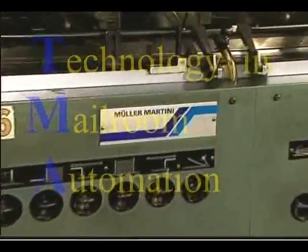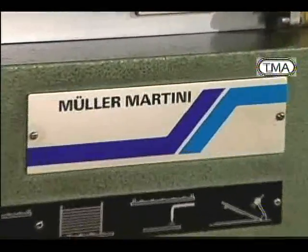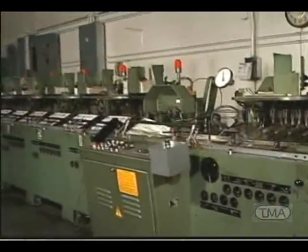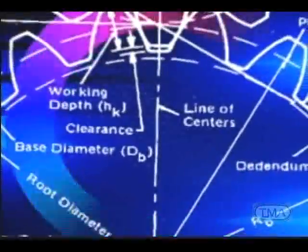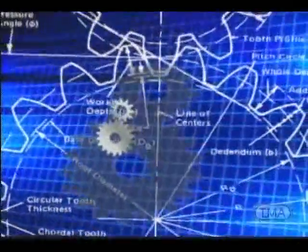The Mueller Martini 227 Inserting Machine. In production for over 40 years, the name is well known throughout the world for quality and versatility. At the time of conception the design was innovative and state of the art. Even 40 years later, the mechanical principles are still up to date.